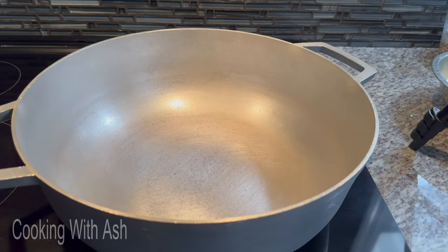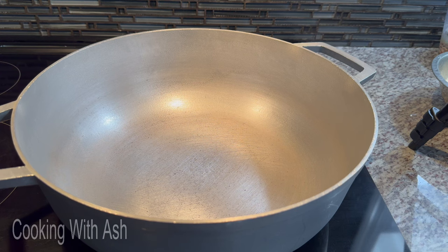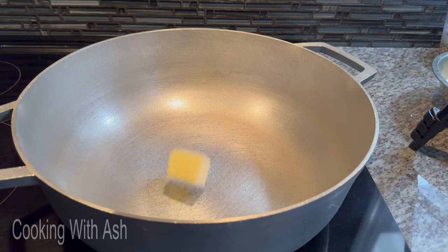We got the big karahi heating up — you know when I bring out the big karahi there's plenty of food, right? We're going to go in with three tablespoons of butter and let the butter melt down.